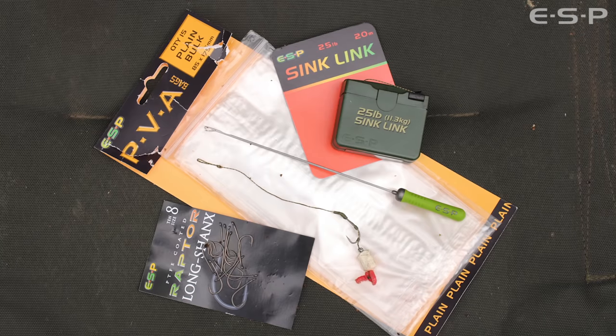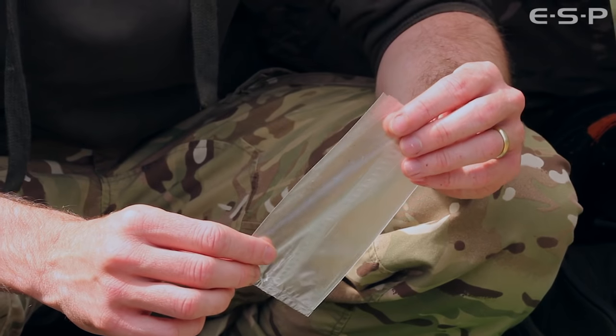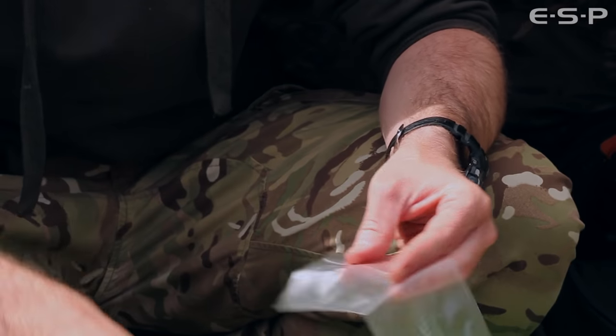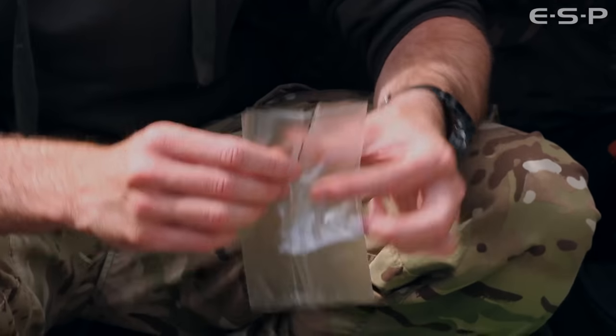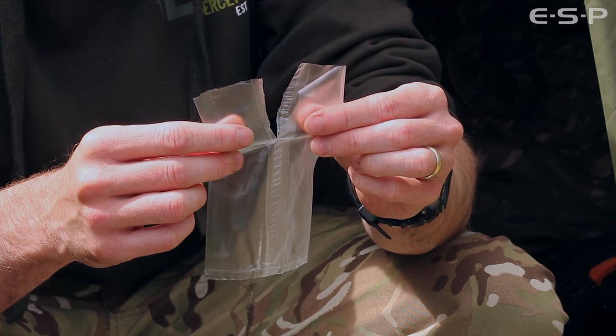The first stage of the bag: I use a bulk plain unperforated PVA bag. The first step is slightly different to what most people do — I cut approximately halfway down the bag. This gives me two loose flaps that I'll use later on for tying off the bag.